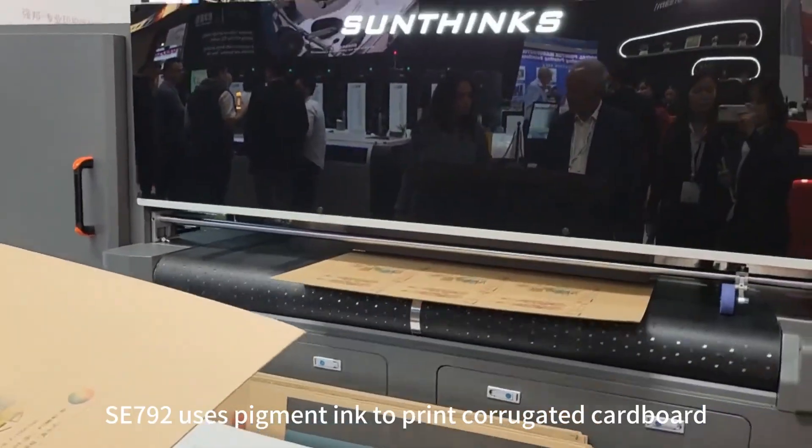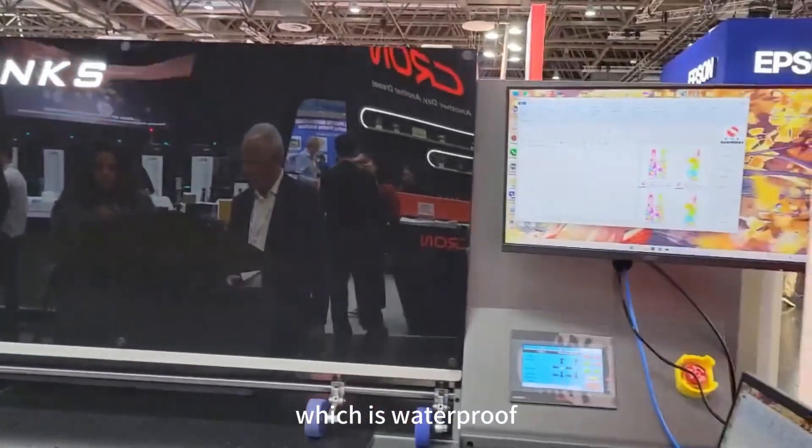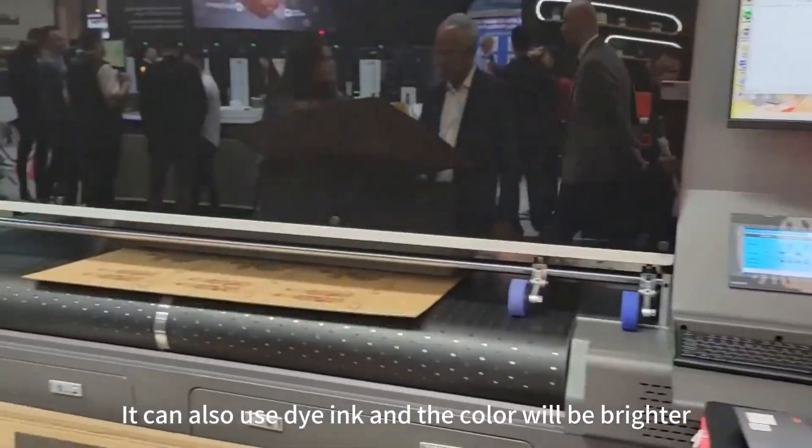In the video, the SE792 uses pigment ink to print corrugated cardboard, which is waterproof. It can also use dye ink, and the color will be brighter.